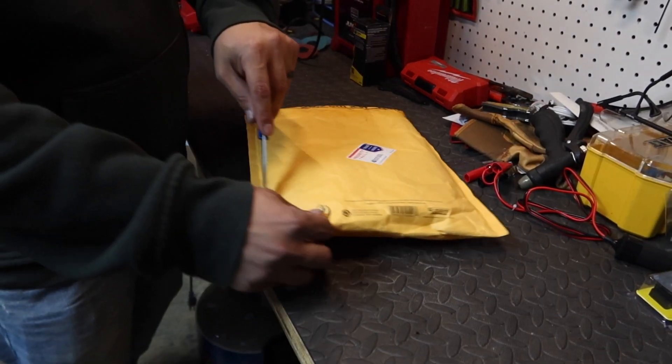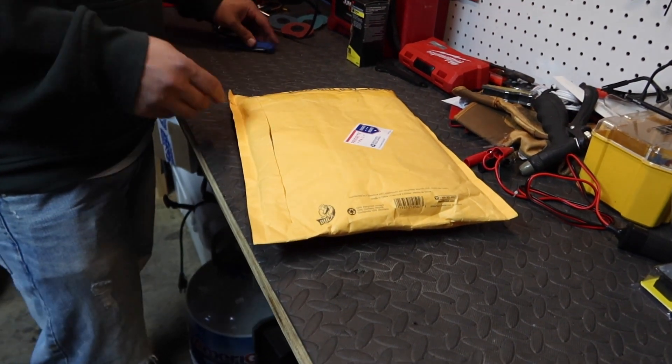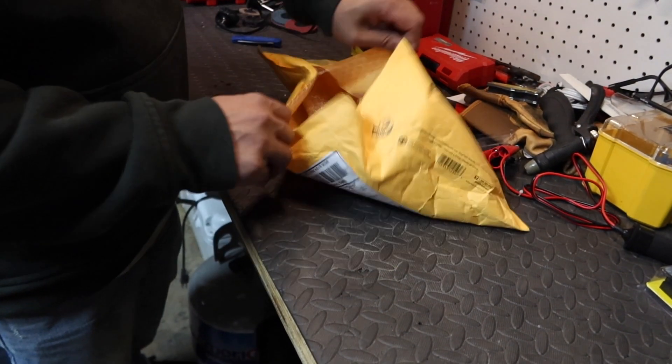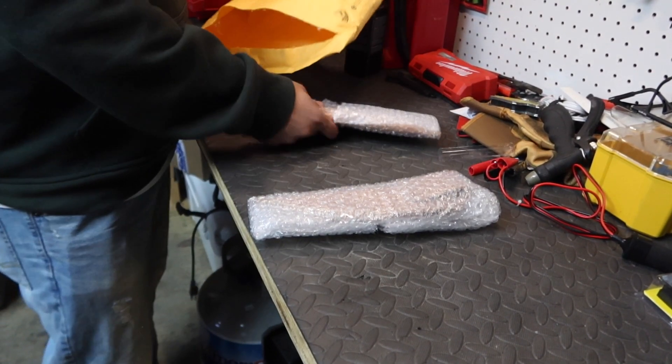Now for the fun - let's go check out these knives. I haven't had time to film them yet and I wanted to get the first reaction down, so let's check those out. Let's open it up and see what they look like. Good packaging - got the first knife here.